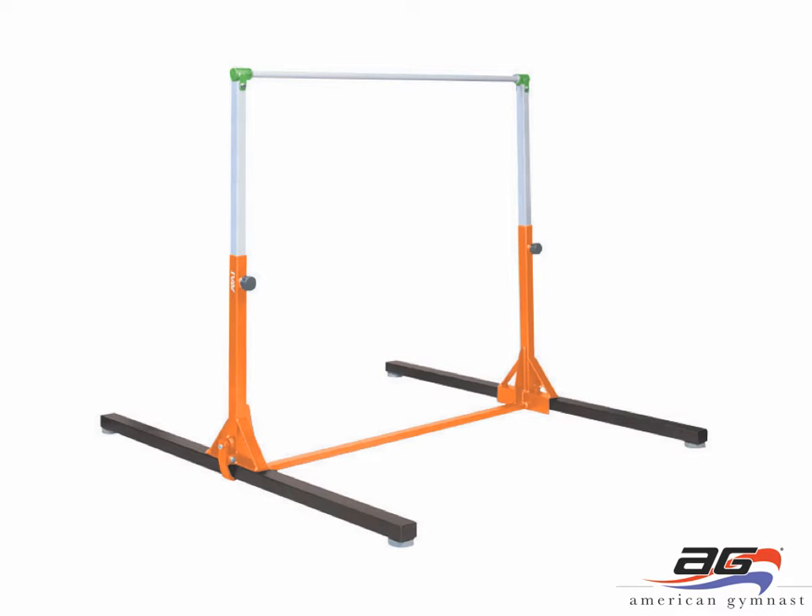A single bar can be purchased as well from the Elite Kids line of equipment. This is the high bar. You can purchase it either with the steel rail for boys or the laminate rail for girls. The high bar again adjusts from 60 inches to 75 inches. The Elite Kids line is the largest line of equipment we have for home use that doesn't have to be anchored into concrete. These are all freestanding pieces of equipment.